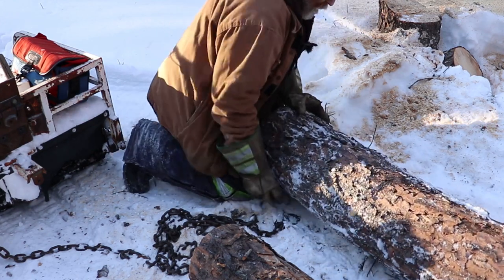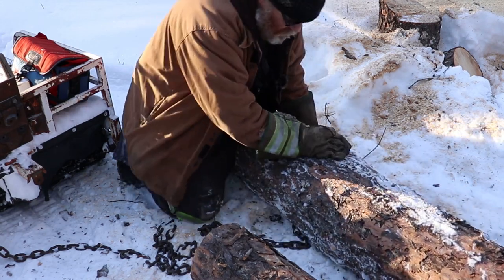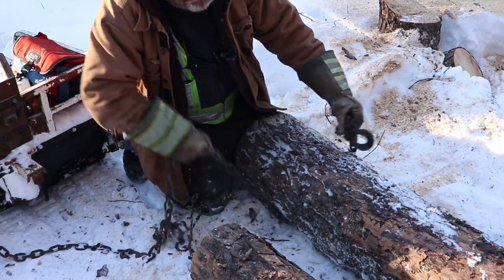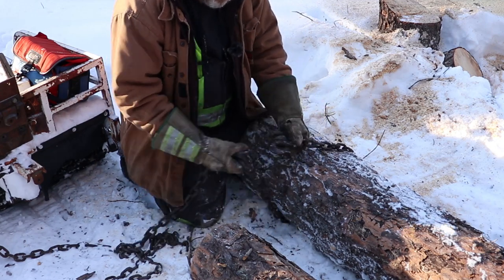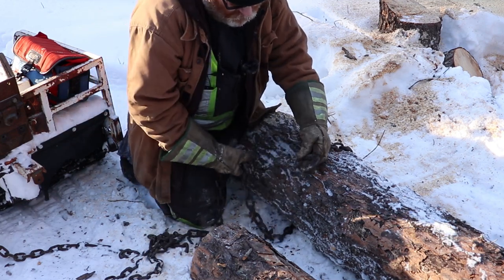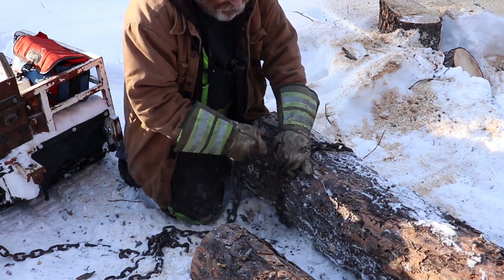Getting the hook on isn't too bad. I rolled the log too close, so you're better off laying the chain out and rolling the log on top of it — that works best. You've got to make sure you get the hook the proper way. You want the chain to pull into the hook so it doesn't slip out. If you get it turned the opposite way, when you start to pull, that chain is just going to pull out of the hook and could get you in the back of the head.